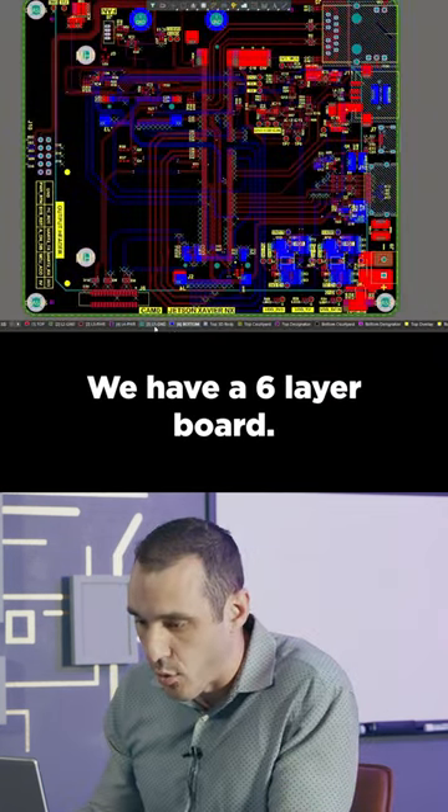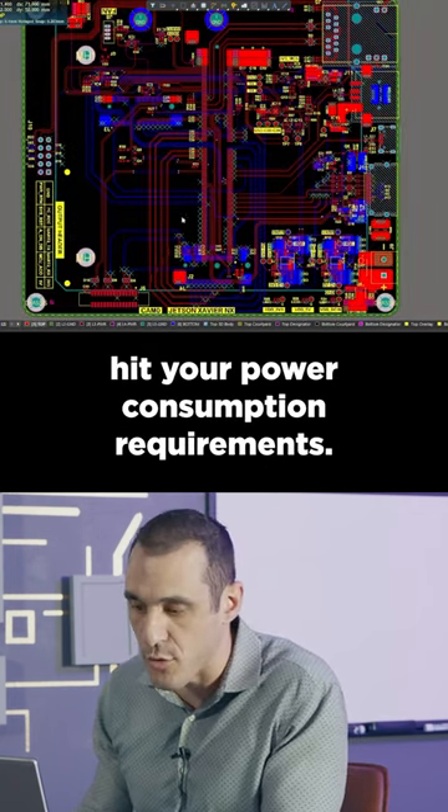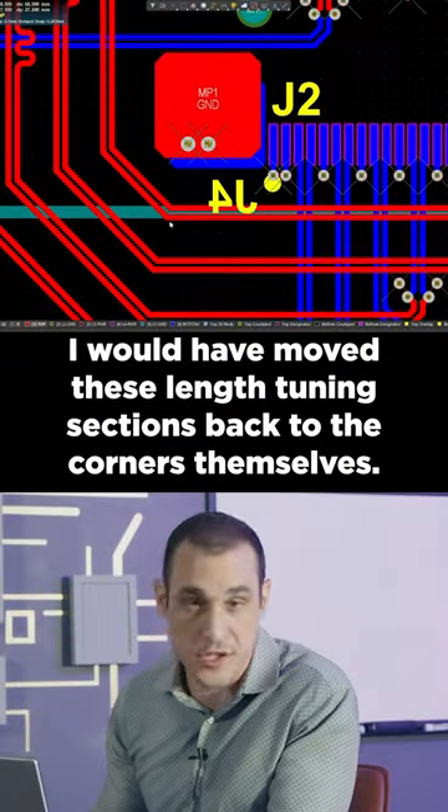We have a six-layer board. Personally, I think you could have done this on a four-layer board and still hit your power consumption requirements. I would have moved these length tuning sections back to the corners themselves.